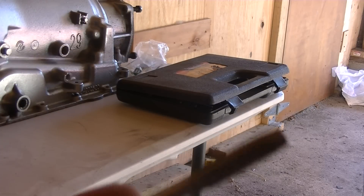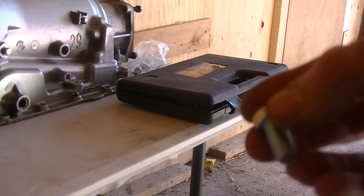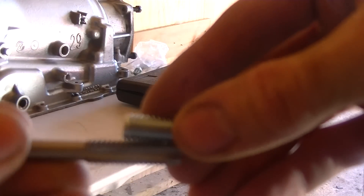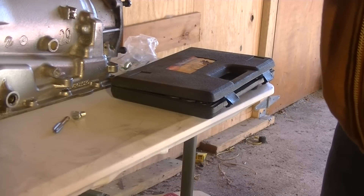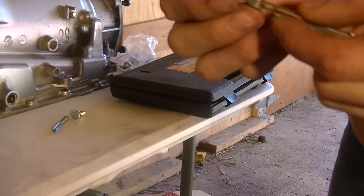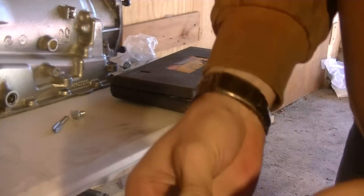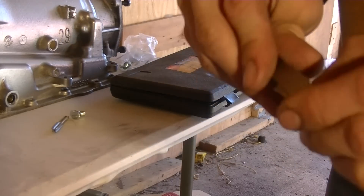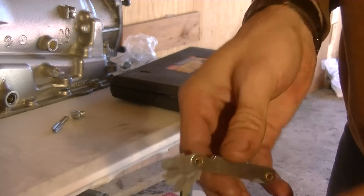Make sure the tap that you get matches the thread size of the bolt you want to put in. Just put them up next to each other and see if they match up. In the tap and die kit there are also these gauges to measure the threads to make sure that the tap you're going to use is actually for that bolt.